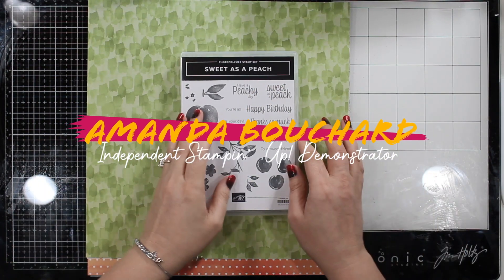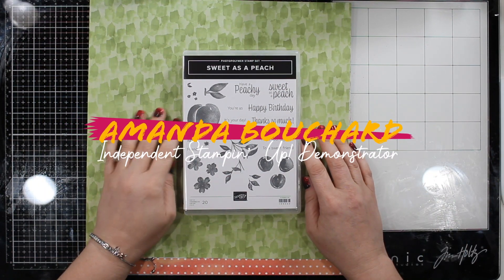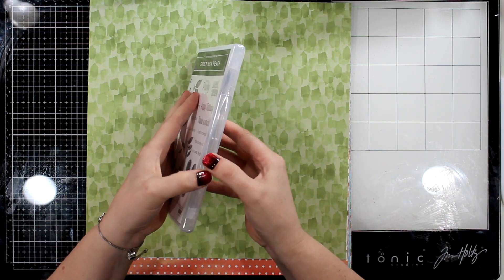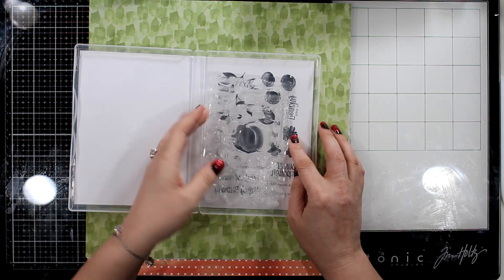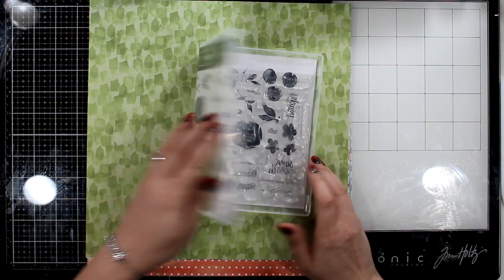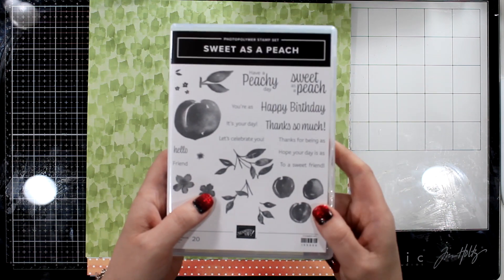Hi crafty friends, this is Amanda. I'm an independent Stampin' Up! demonstrator in Michigan. Welcome to my channel. Thanks so much for stopping by — I really appreciate it. I know your time is valuable and this is a longer video, so I appreciate you being here.